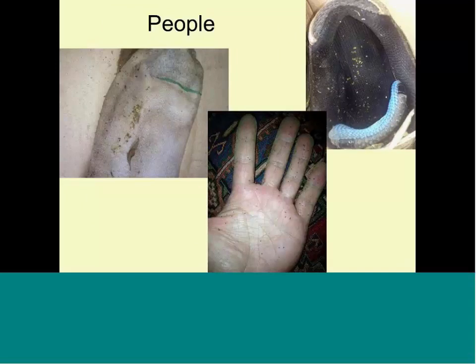People are a factor we don't think about. I apologize for this picture, but what you see is my shoes and socks after coming from the field — look how many grass seeds are stuck on my sock and inside my shoe. Anywhere you go with that, you're dropping seeds everywhere.